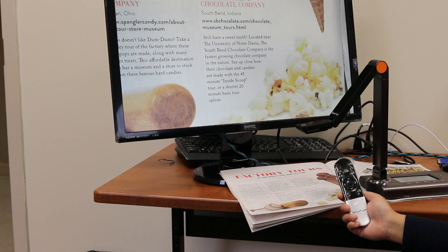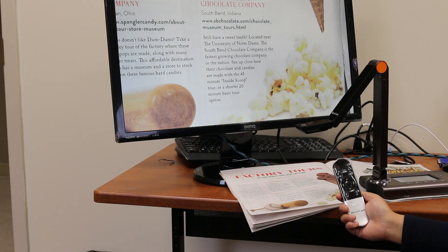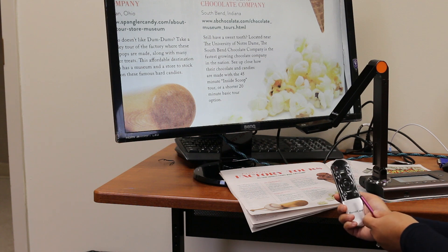If you are not comfortable with touch screen, you can use the remote that comes with it. The remote has a zoom in and a zoom out button so that you can control how large you want to magnify the image. It can magnify up to 12 times.